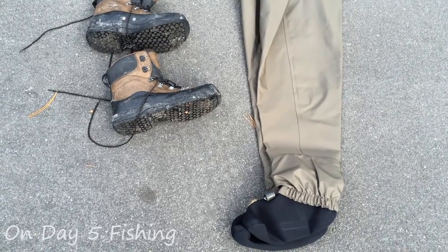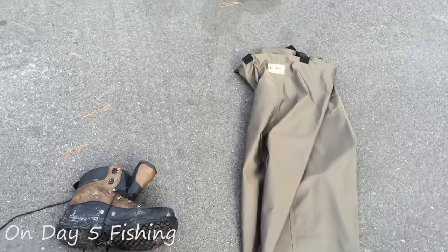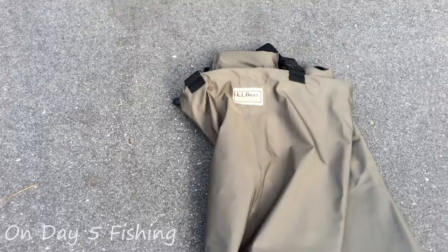You can see these are actually my waders, and you might be looking at them and say they look really new. Well, here's the story behind that.